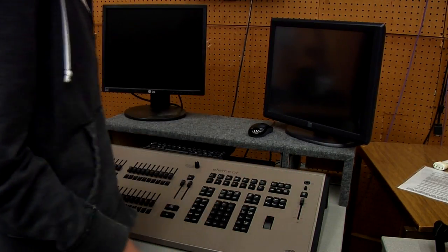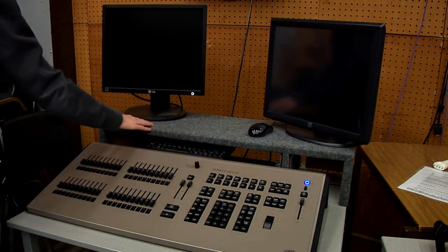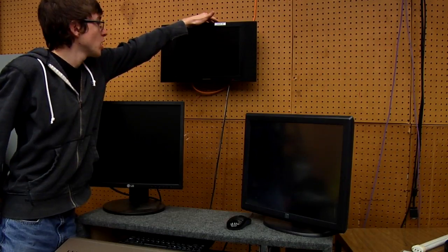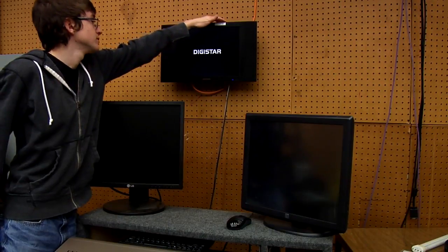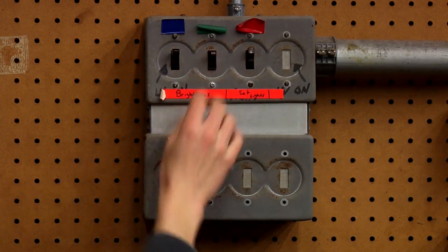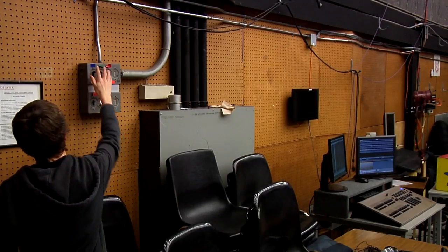To get started, you want to power everything up. Turn the board on by pressing the power button on the top right corner. Then raise the master dimmer fully up. Next, turn on the monitors by pressing their power buttons. To turn on the power for the lighting grid, flick the switches on the panel to the left of the lighting workstation by the doors. You can also turn on the house lights and bright lines from here as well.